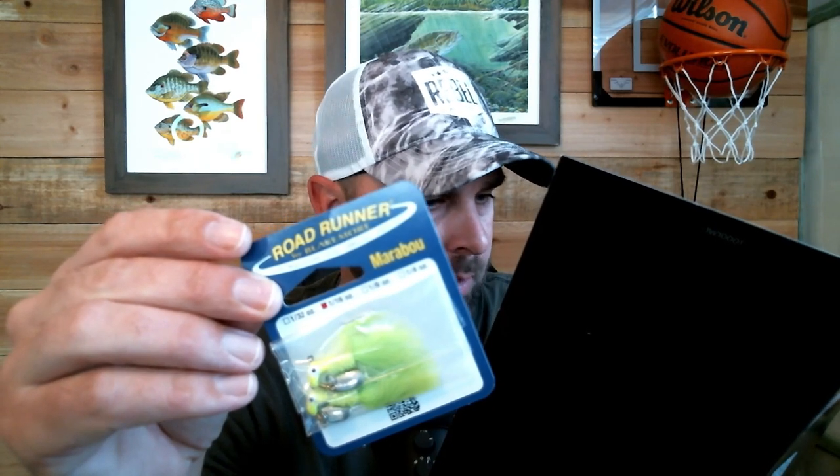We've got the Road Runner Original Maribou in chartreuse. No real explanation needed for that — it's a little Road Runner with a little under-spin on it. This is something I've been using a lot and I know it works really well. I would have a lot of confidence in this if I was going creek fishing right now in the winter.